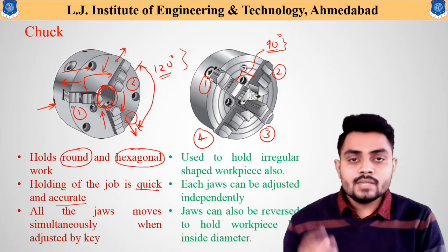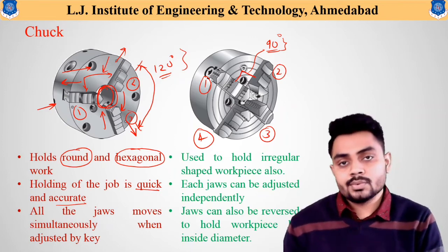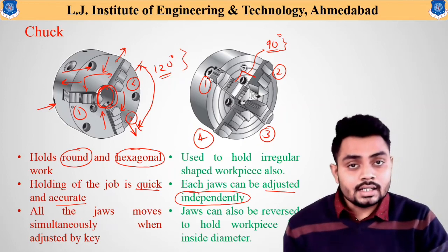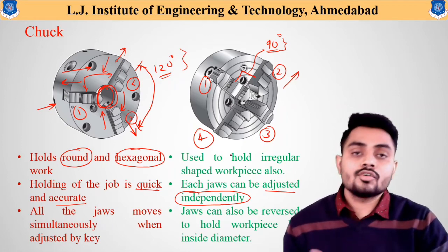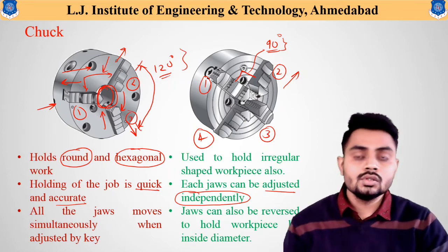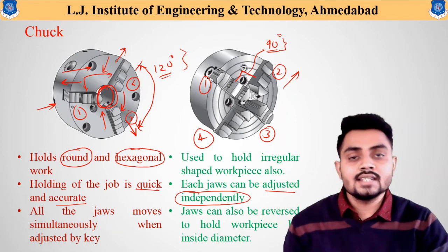The four jaw chuck can hold workpieces that are irregular in shape and size because each jaw can be adjusted independently. All jaws can also be removed and fixed in the reverse direction to hold a workpiece from its inside diameter. These chucks are useful for both smaller and larger workpieces.